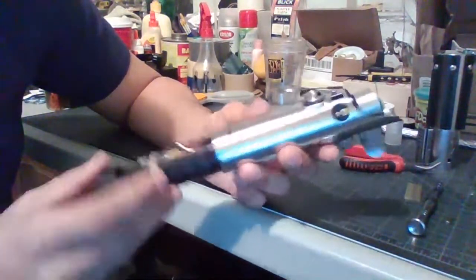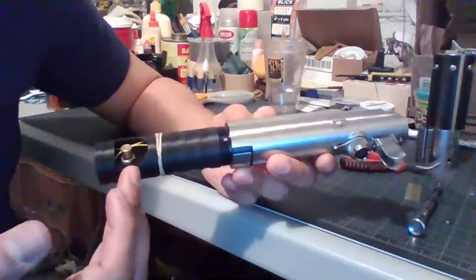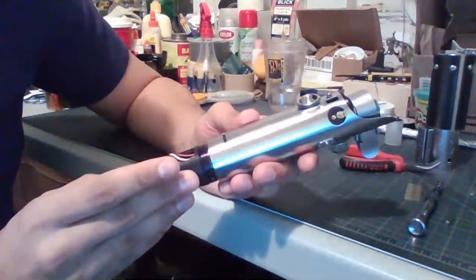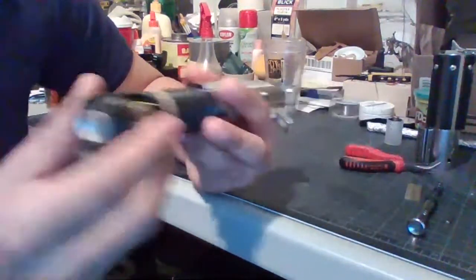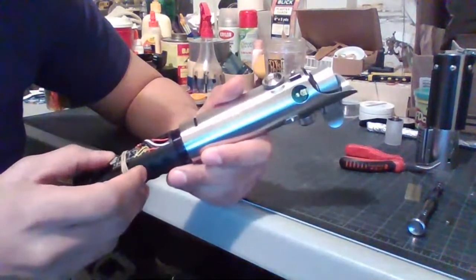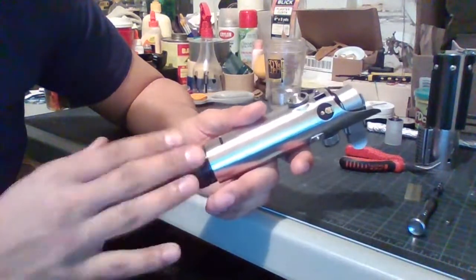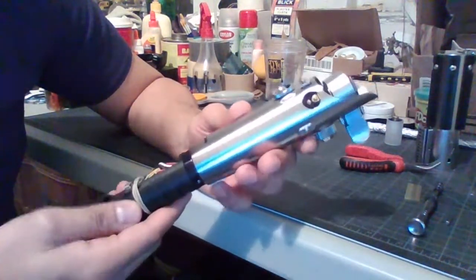Pretty much everything else — the kill key, the brass kill key, the 2.1mm recharge cord, the blade plug, the actual blade, the chassis (which is a Goth 3D-printed chassis — the 89 Sabers Graphlex Variant One edition), the speaker, and more — I got from the Saber Armory. The speaker is a 2-watt 28mm OD bass speaker. I believe the volume is set at either 1300 or 1400 and it is still loud.